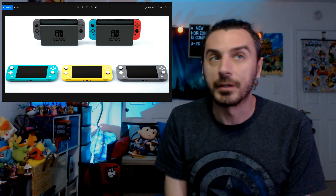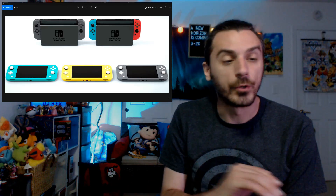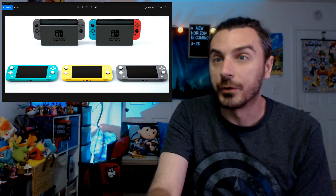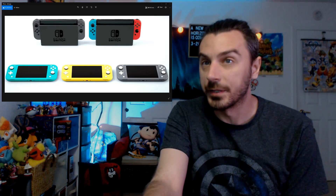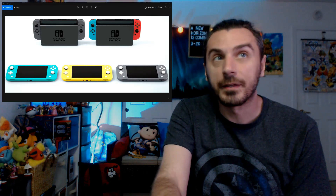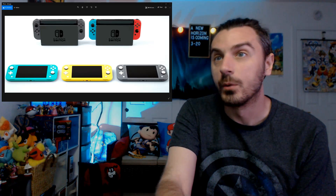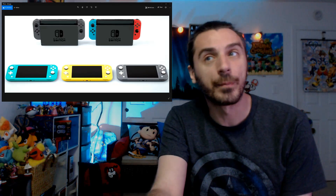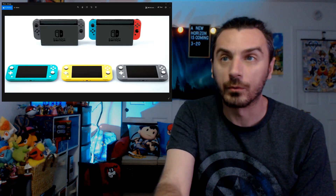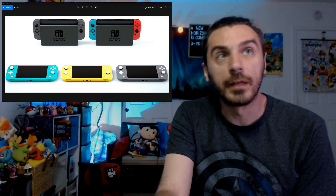The Switch Lite will not connect to the TV — it is a dedicated handheld platform with no TV connectivity and no docking. The Joy-Con controllers are built into the console; there is no removal of the sides. The left-side controller also features a D-pad instead of the buttons the regular Switch has, which I think is pretty cool — though I don't think it's necessarily a reason to upgrade your Joy-Cons.